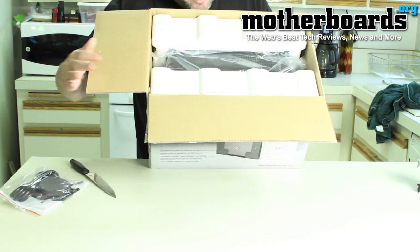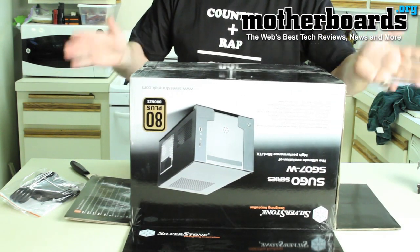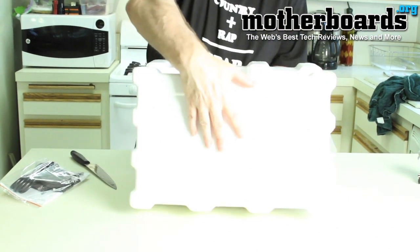I will first have to probably turn this thing on its face. If you've ever unboxed before, you know, this is actually a really easy way to do it. A lot of people go through a lot of hassle trying to get things out of a box. All you really got to do is just turn the doggone thing upside down and voila, there you go.